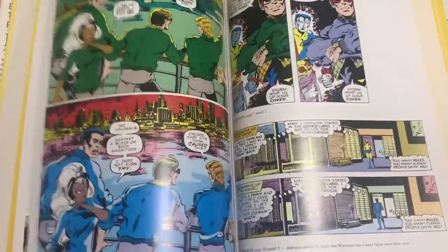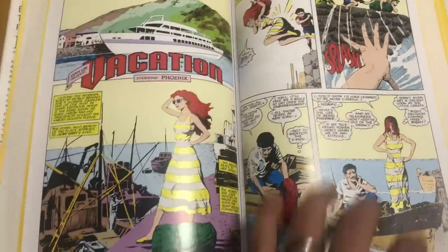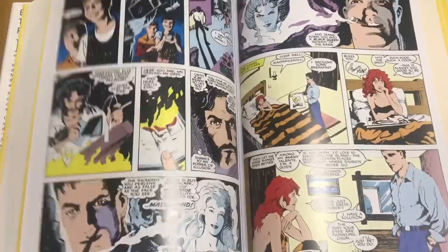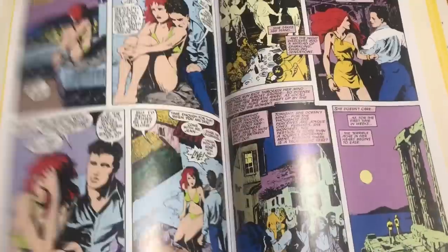There are also backup stories by Ann Nocenti and also Fabian Nicieza — one of my favorite writers. So it's pretty cool to go back in here and read them, as they are supposed to be plugged into the story and flesh out these characters more and bring that whole X-Men family bond together.